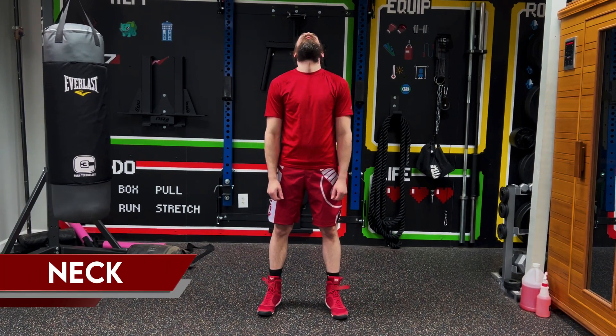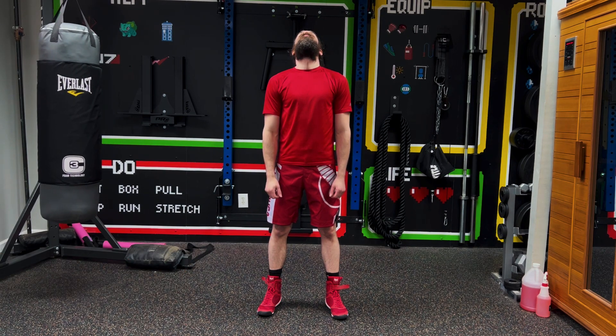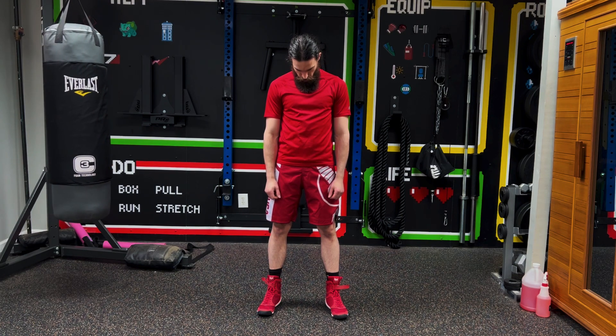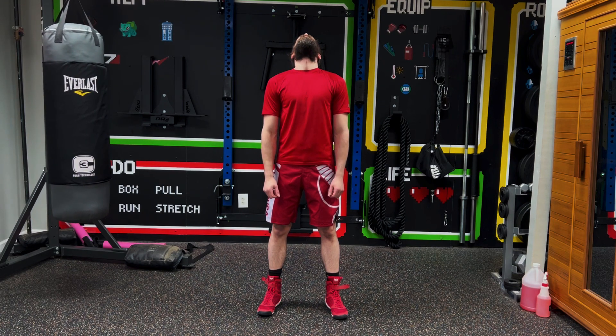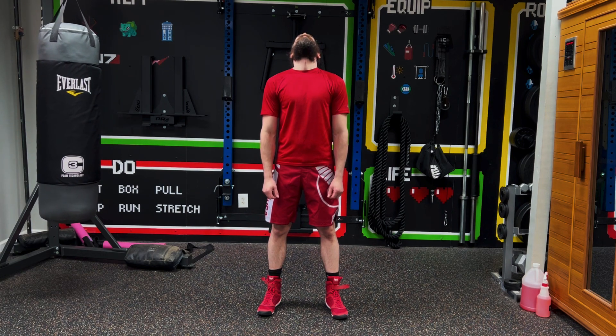We're going to start with our neck. We're going to look up, stretching that neck, breathing deep, look down, look up, down, up, down, up, and down.